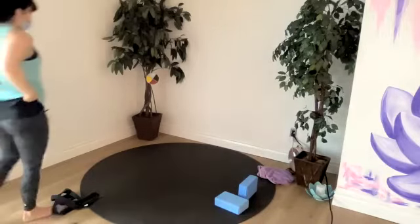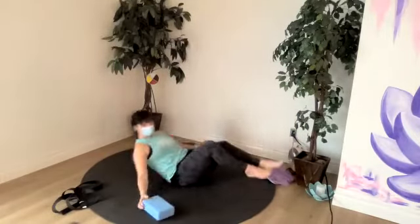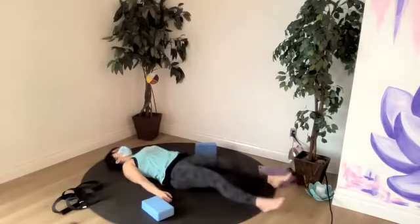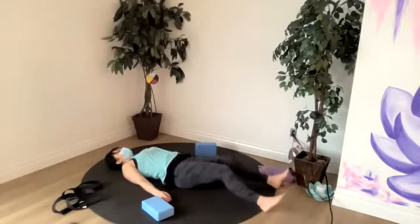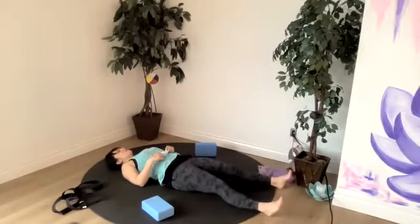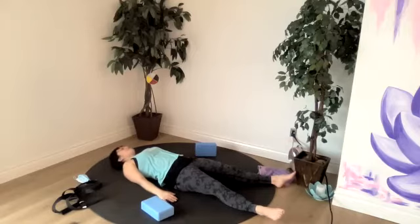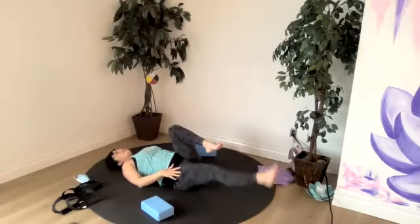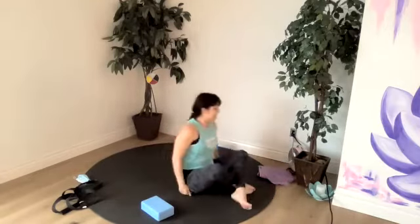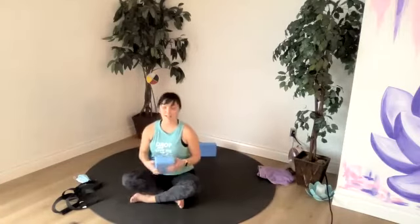Let's extend our legs long down the length of our mat. We can rock our hips a little — that feels nice. So we're in our shavasana pose. If you'd like to add in another pose here, you can — maybe a twist or an inversion. We'll take a moment to settle in and get ready for our guided meditation today on loving kindness.